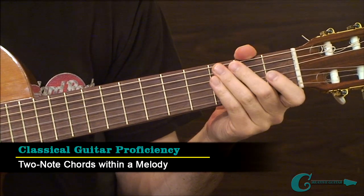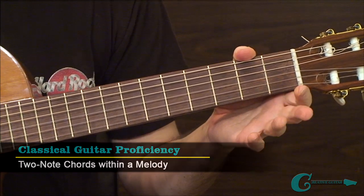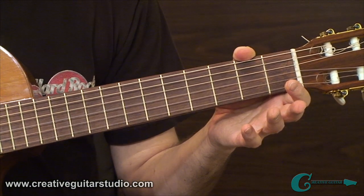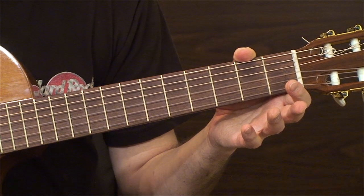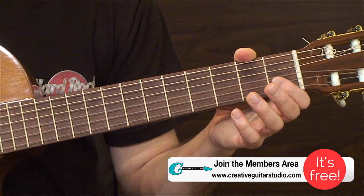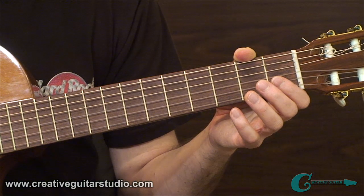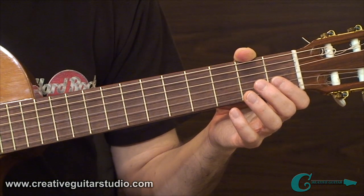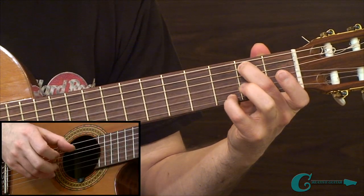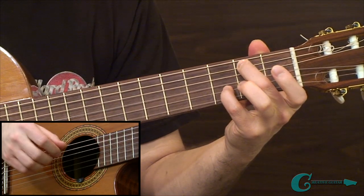In example two, I have a really nice two-note chord melody idea going on. The overall idea is really the development of two-note chord playing, and it's really vital to establishing good classical technique. In example two we have a lot of instances where we've got these two-note chord intervals occurring closely — as close as two adjacent strings — but some of them are a little farther apart, with a width at one point from the 5th string to the 1st.